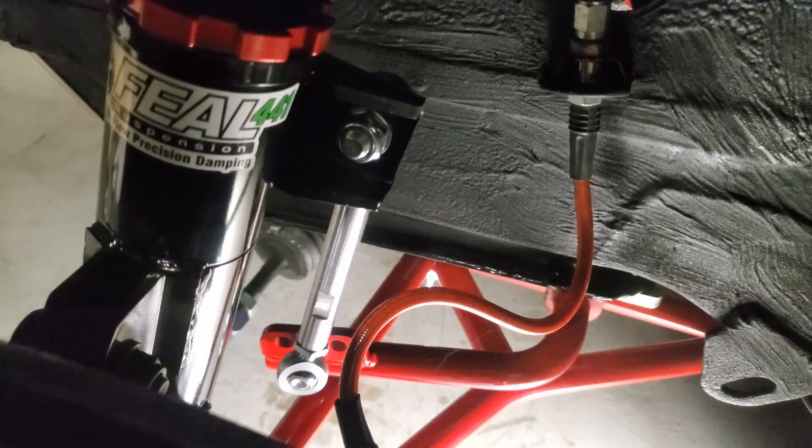That wraps up the Ireland Engineering Adjustable Sway Bar install on the E30. Thank you guys for watching. If you have any questions, put them down in the comments below. Don't forget to like and subscribe and have a great day.